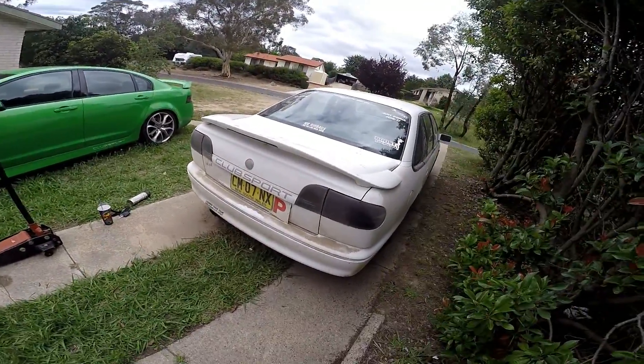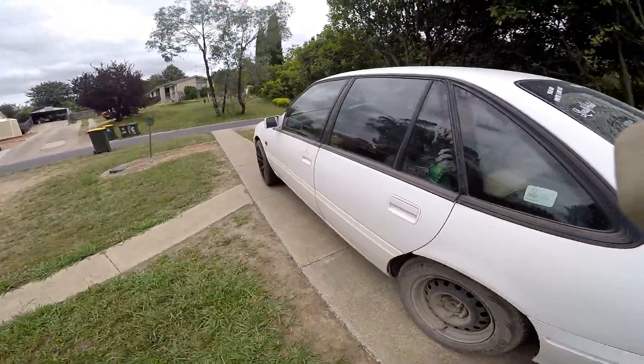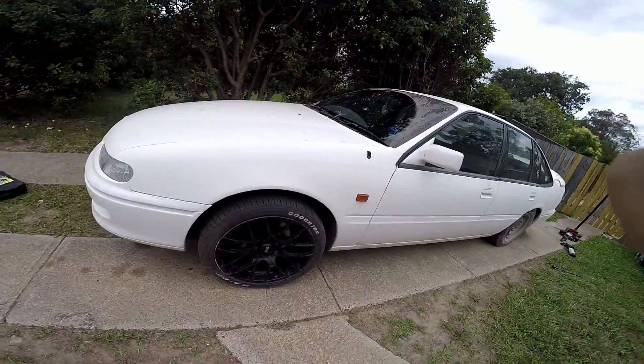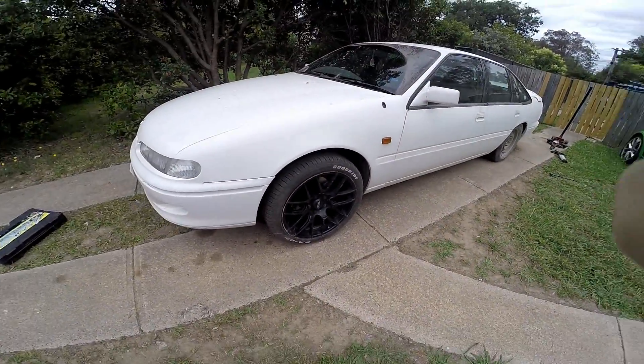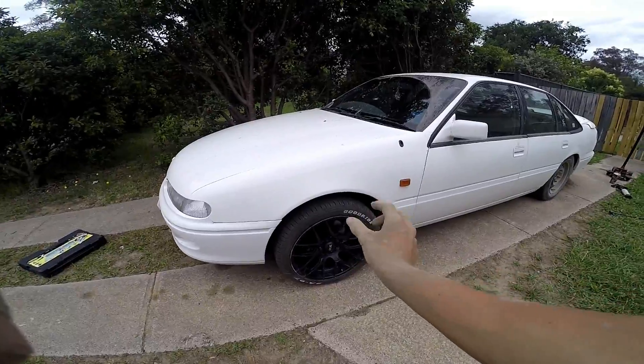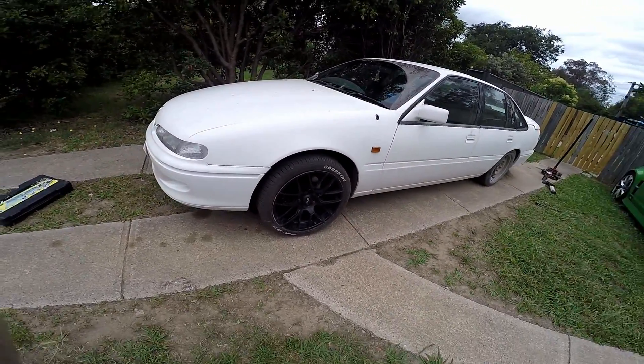Now I'm selling these wheels because only two of them fit and they're c**ts. I can't even tighten them down all the way because of the way the wheel nut sits — they just don't work. So I'm getting rid of them.